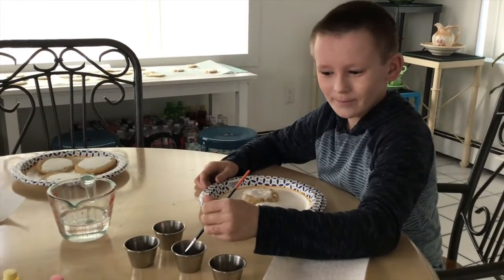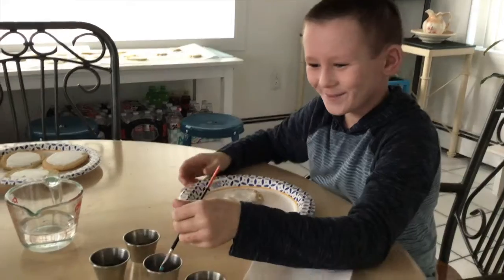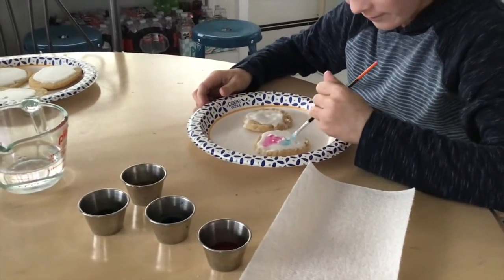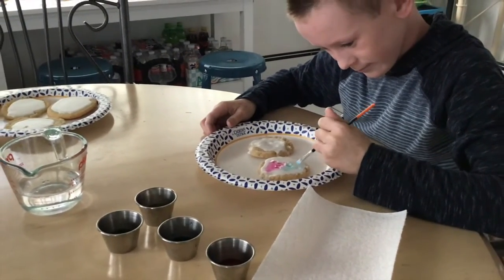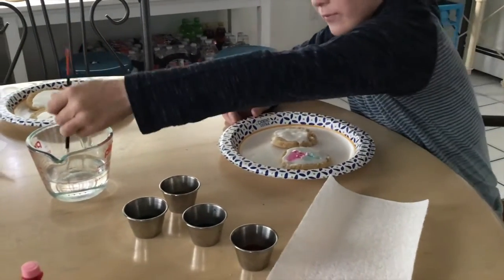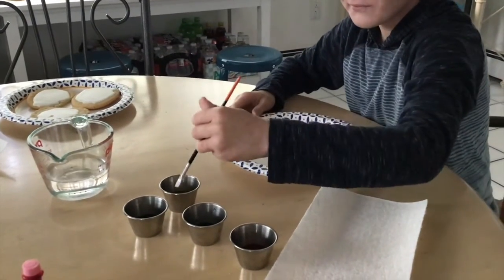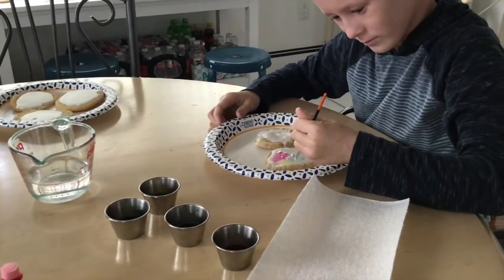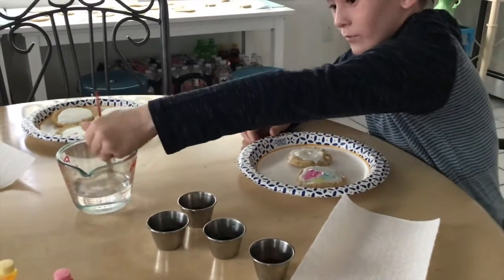Teddy is going to demo how to paint with the watercolor food coloring. Just get a little bit on the brush and gently brush it on — it's a fun way to decorate cookies. Don't spread it too much or you'll lose the color; the more you add, the better. Rinse the brush between colors. And you don't want to use too much paint or you end up with soggy cookies.